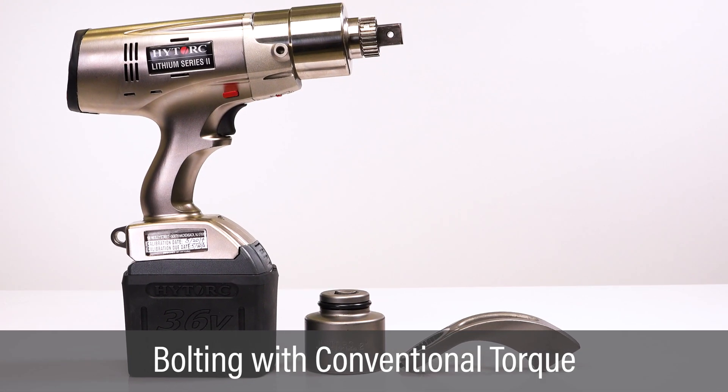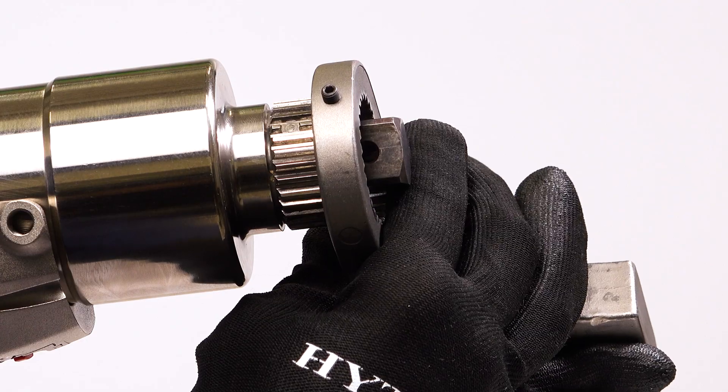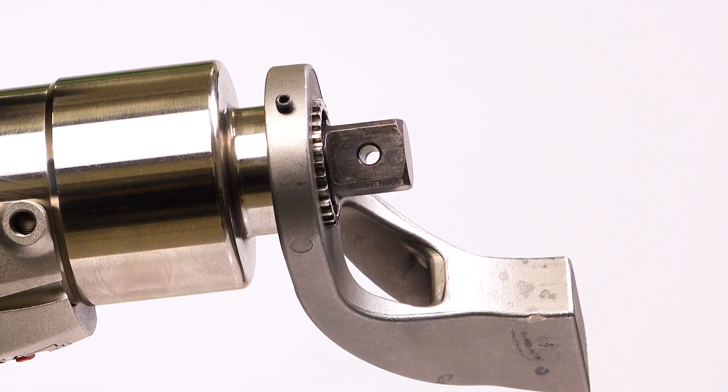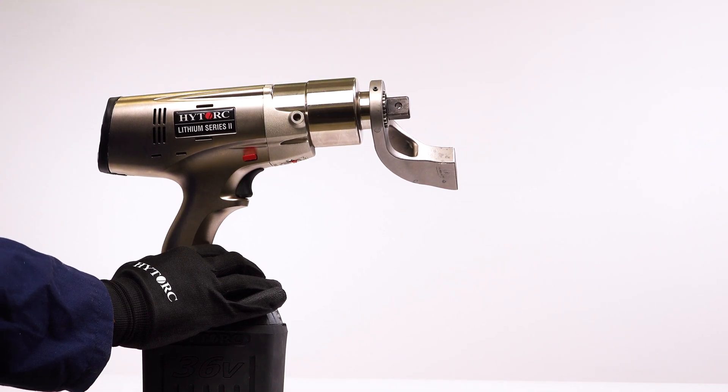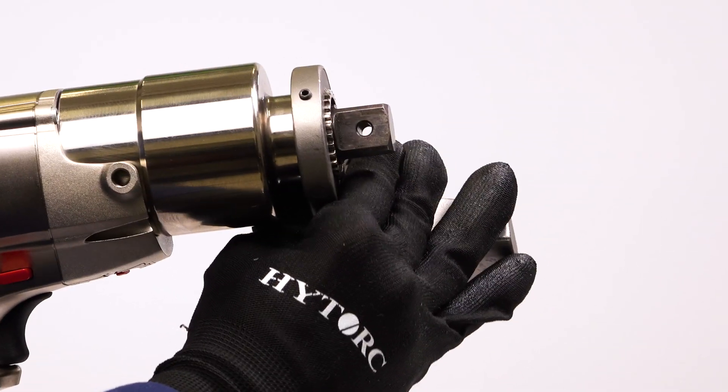The Lithium Series 2 tool is easily configured for conventional torque. Slide the reaction arm over the drive, aligning the set screw with the flat on the spline. Tighten the set screw and challenge the reaction arm to make sure it's secured.